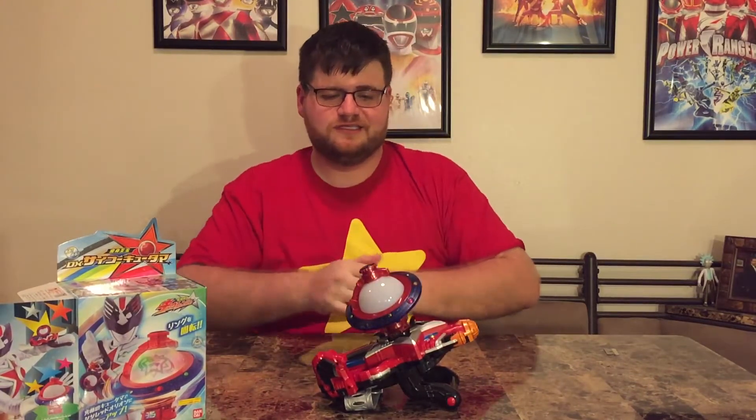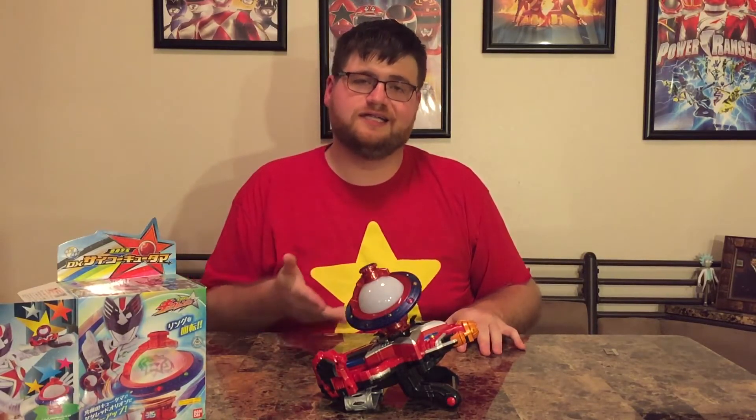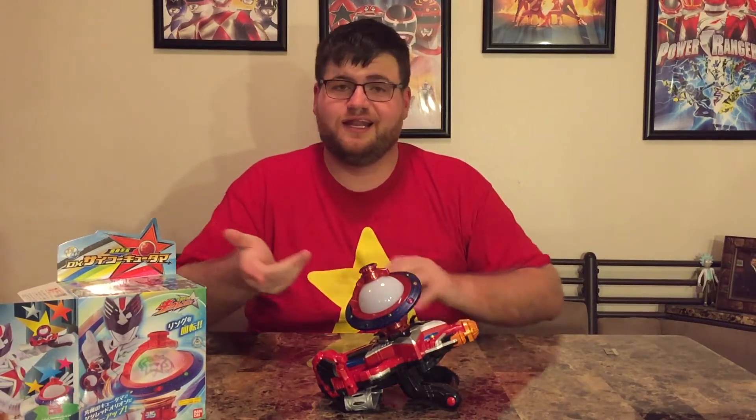Anyway, guys — again, this is about a 20 to 25 dollar item depending on where you buy it online, plus shipping depending on how fast you want it and where you're located. I would say this is a very, very good item, very fun, and very unique. Instead of getting an entire new changer or a repaint of an old changer, this is a really cool concept and I'm digging it. With Q-Ranger in general, I'm still really loving this show.